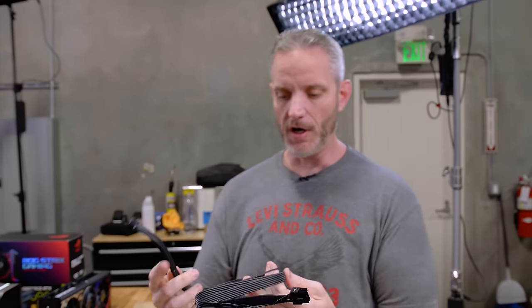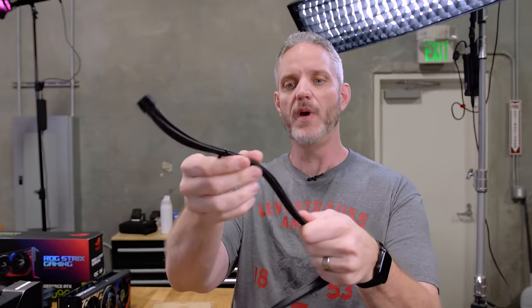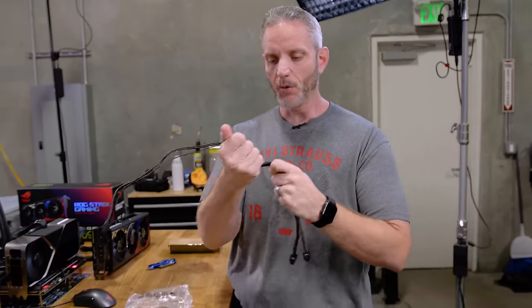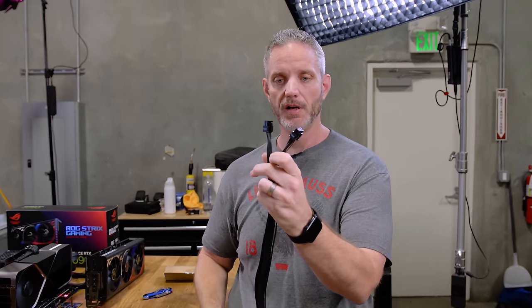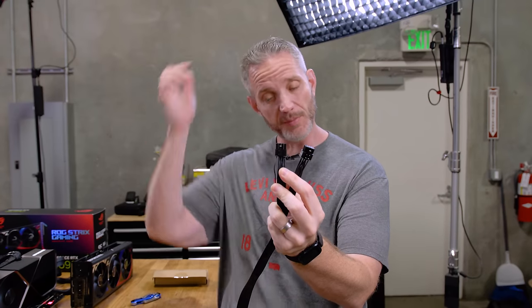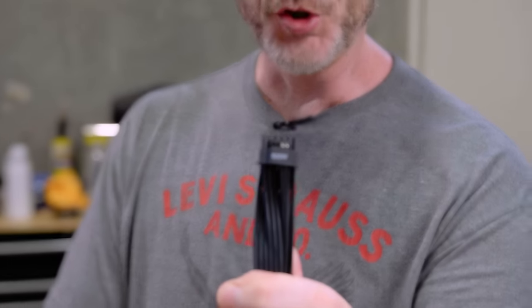The cables in here are pretty sure solid core. If you can't tell by the way it holds its shape — no matter which way you bend it, it stays — because it's more than likely not a stranded cable. It's just a solid core, almost like a small Romex. That's one reason why they're able to run just two PCI Express Type 4 connectors on the power supply end terminating to the 12 volt.